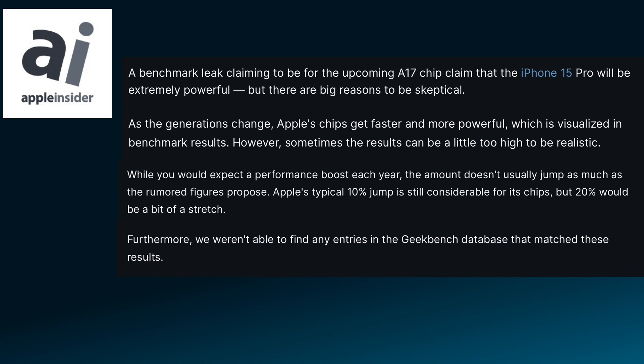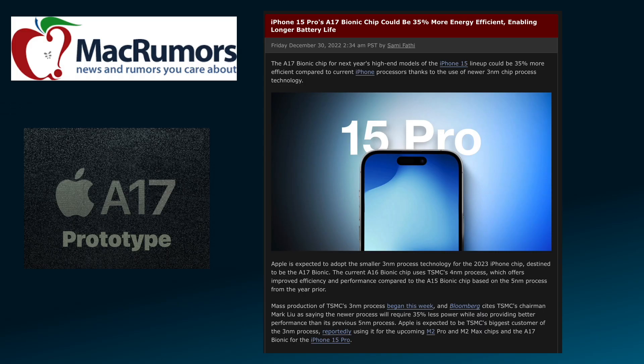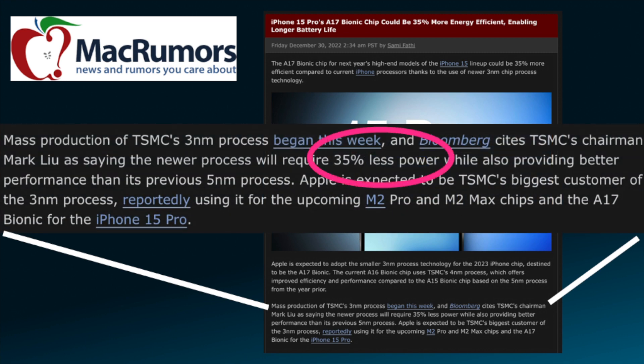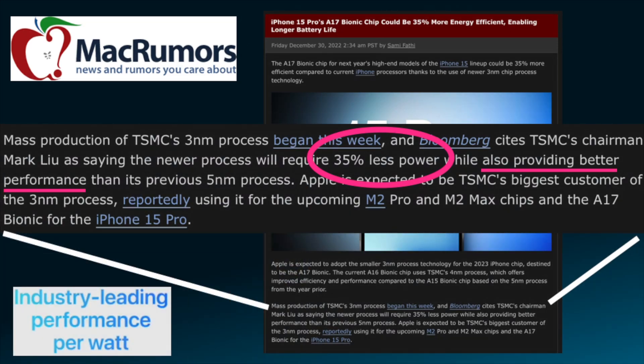Furthermore, we weren't able to find any entries in the Geekbench database that matched these results. This article from MacRumors predicts the improvement of the A17 in a different way: the A17, using TSMC's 3nm process, will require 35% less power while providing better performance. As we've seen in the past, unlike Intel and Qualcomm, Apple tends to use efficiency over raw power — we've seen that in their industry-leading performance per watt statement.